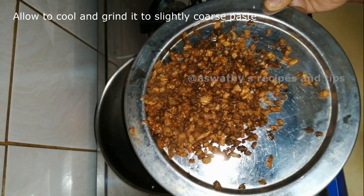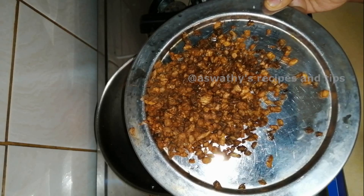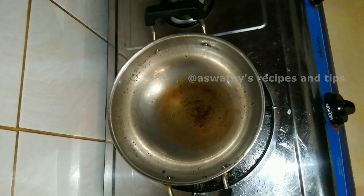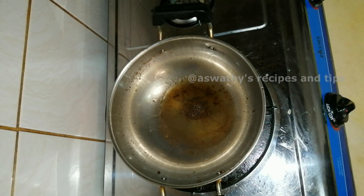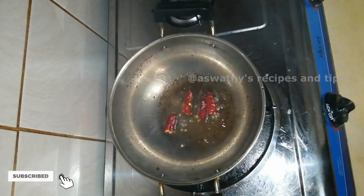Now we have to add a large jar of mixers. I am using a small jar of mixers. If you want to mix it up, you can mix it up and mix it up in a jar. You can add 2 tbsp of this, and mix it up in a jar.